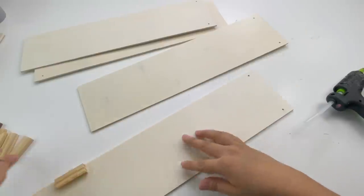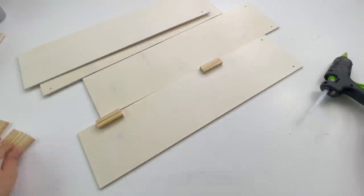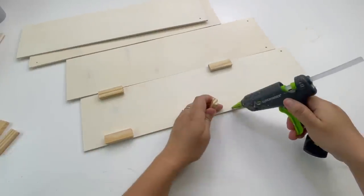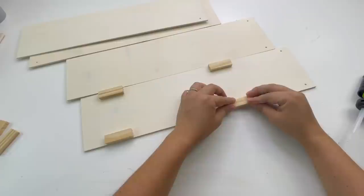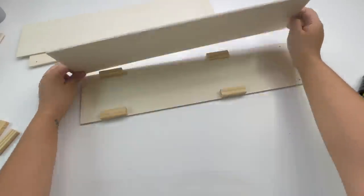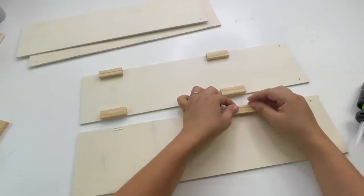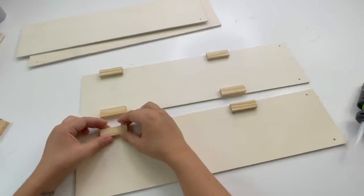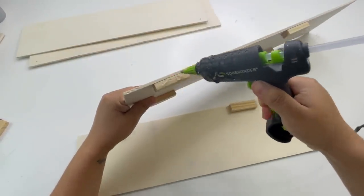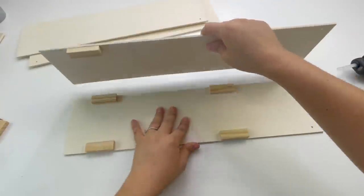I'm going to add them two on each side of this wood piece, and they are going to be at the very edge. I'm only using hot glue for this. Now I'm going to glue one of the wood planks on the side, but first I'm going to add two Jenga blocks so that when I add the other wood plank it'll be easier. I'm only using hot glue because the greenery I'm adding is not heavy, but to make this more sturdy you can add wood glue.